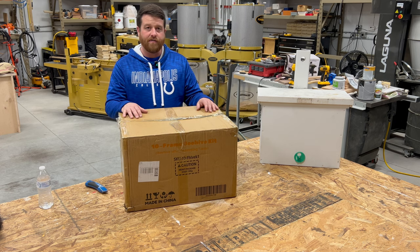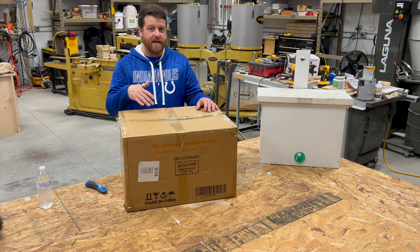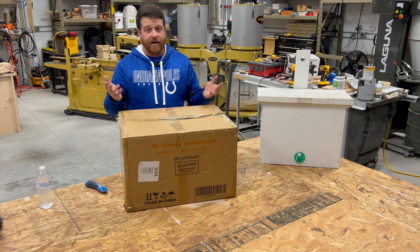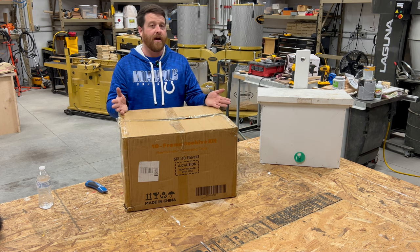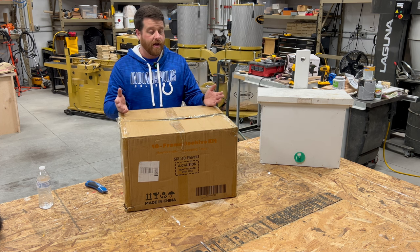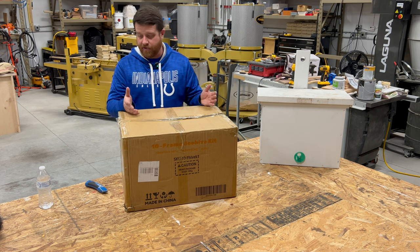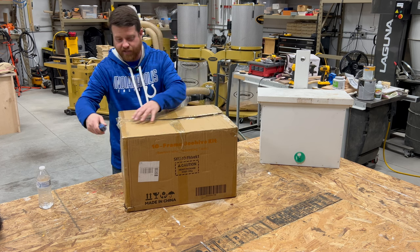I said sure, I'd be glad to show folks — especially you newer beekeepers thinking about getting into beekeeping. There's a lot of tools and equipment out there, and you're probably going to have a lot of questions. We all do when we get started, and there are so many different options. So let's go ahead and unbox this package and see what Maybee has to offer for the beginning beekeeper kit.